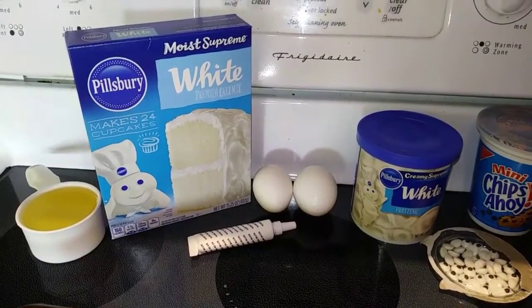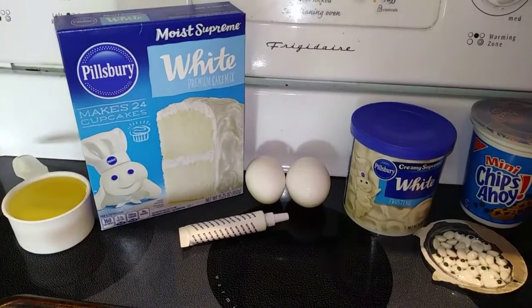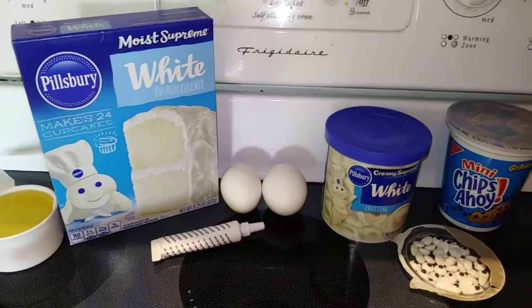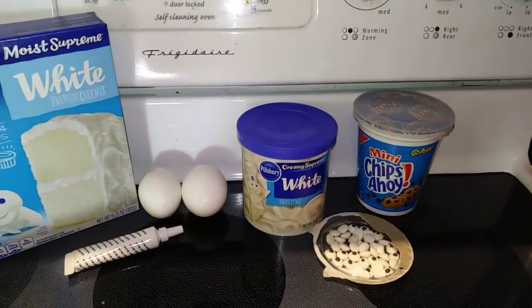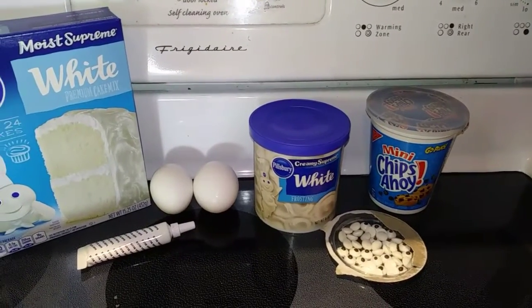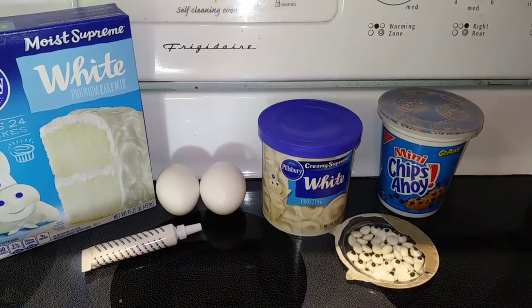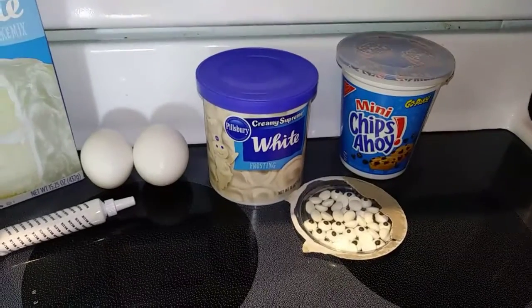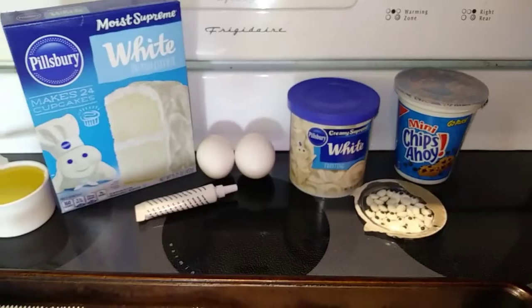So you're going to need one box of cake mix. If you can find blue, that's great. I have white and I'm going to use blue food coloring to make it look like Cookie Monster. Then you need two eggs, a half a cup of vegetable oil, some white frosting that we're going to pipe in between the two cookies to make his mouth, mini chocolate chip cookies — I'm just going to use those Chips Ahoy Minis — and some candy eyes. That's it! It's a really easy recipe and it's going to be so cute.